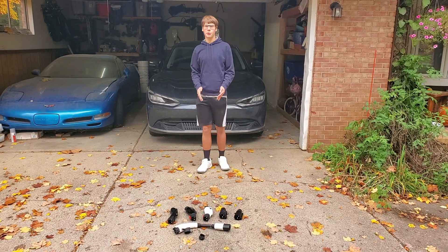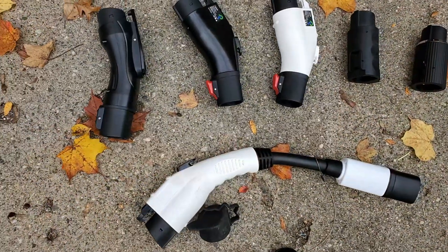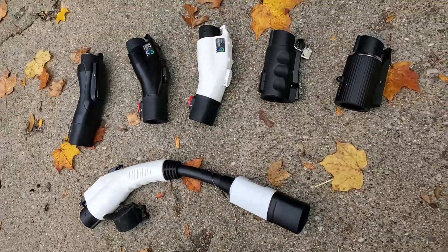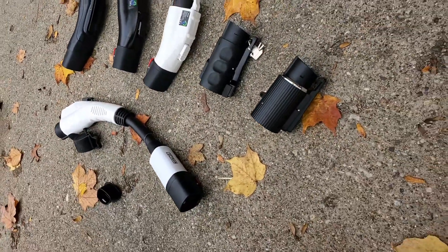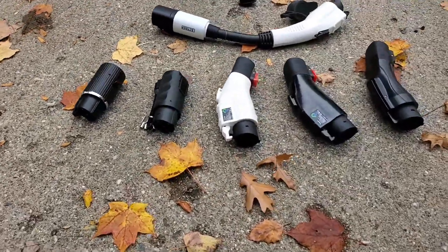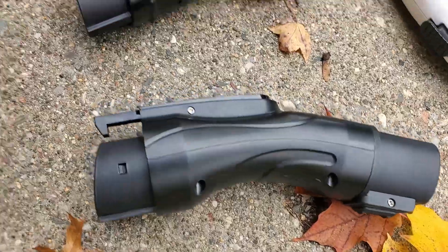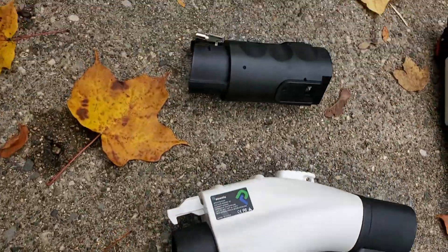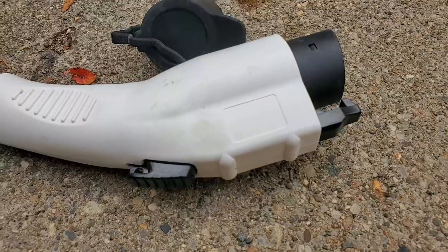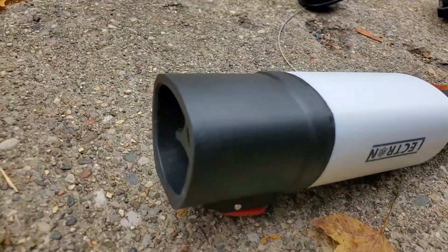Hey everyone, this is Battery Blade and welcome to another video. In this video I'm going to show you which NACS to Tesla adapter you should get for your non-Tesla EV, which one you should get for your home, and which one you should keep in your vehicle so you can charge at a destination charger. This is an important video because one of these adapters I spent good money on and it did not work at all, so make sure you watch to get a working adapter.